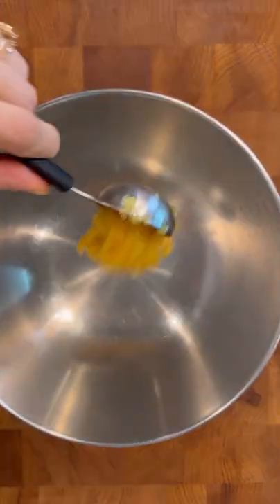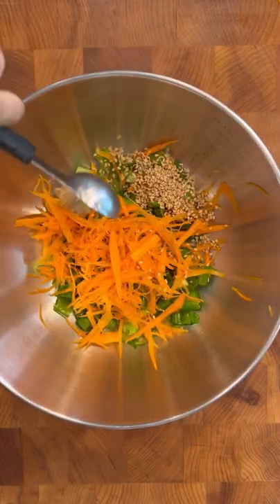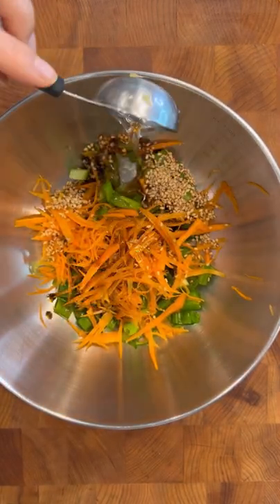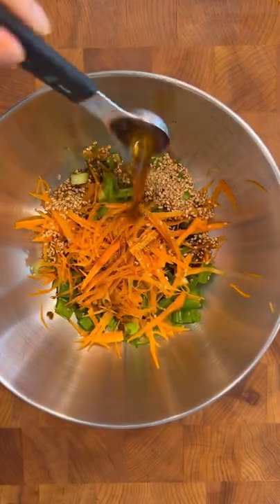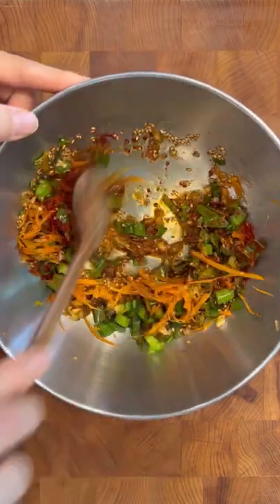Now for the sauce: minced garlic, some green onions, shredded carrots, roasted sesame seeds, soy sauce, water, fish sauce, choice of sweetener, sesame seed oil, add gochugaru or curry red pepper flakes, and mix until well combined.